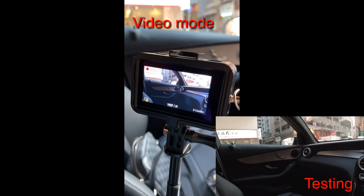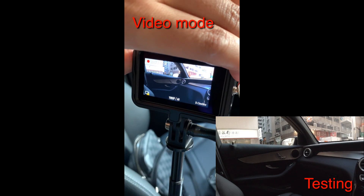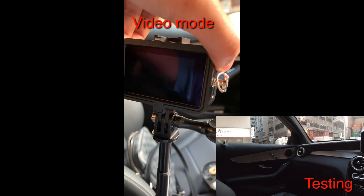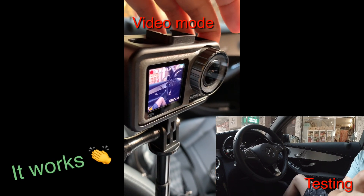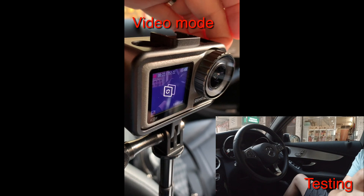Let me test the Osmo Action while I'm waiting for my friend in the car. So now the Osmo Action is recording, let me press the QS button and see what happens. Yeah, it works! It's still recording. So looks like the issue has been fixed in this version.